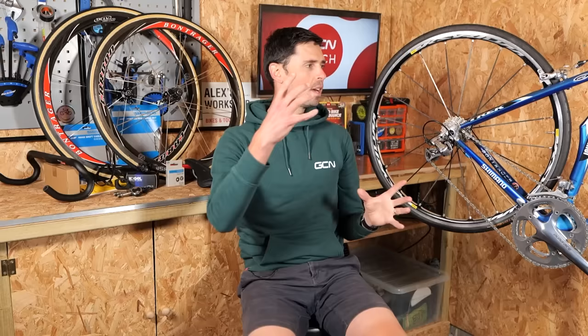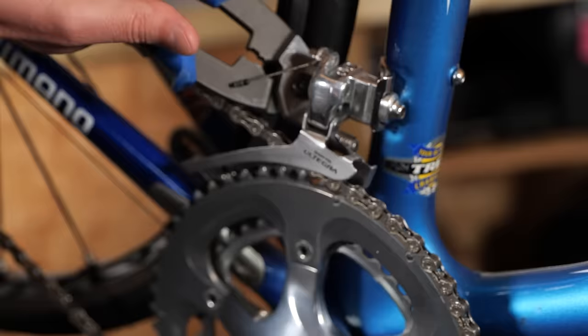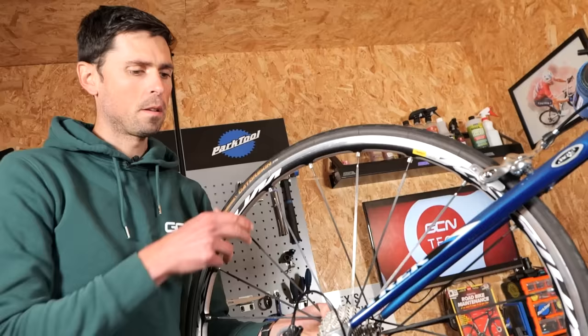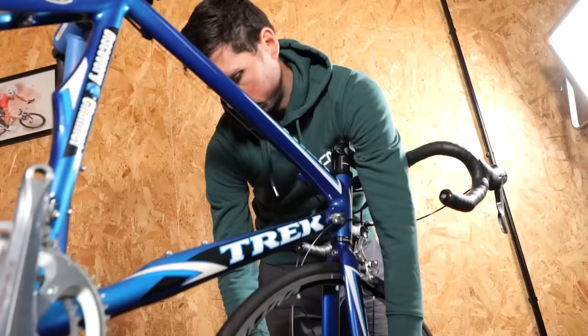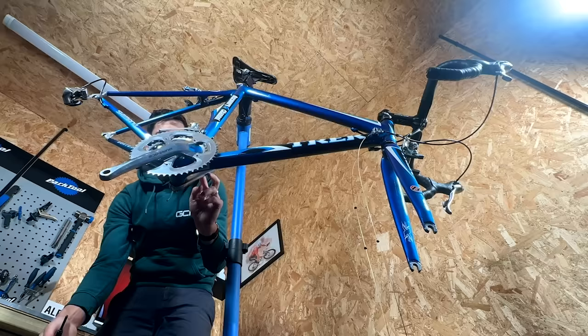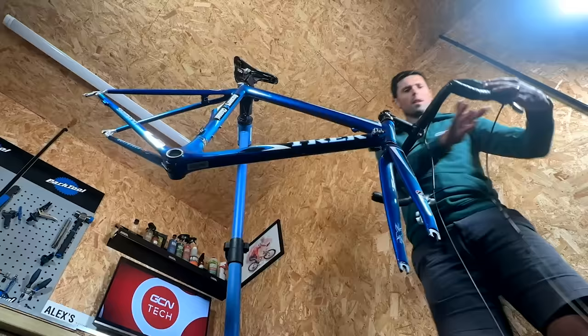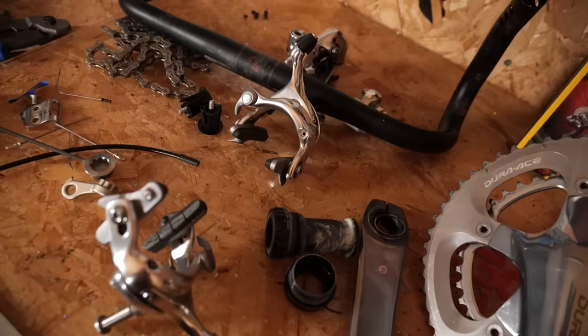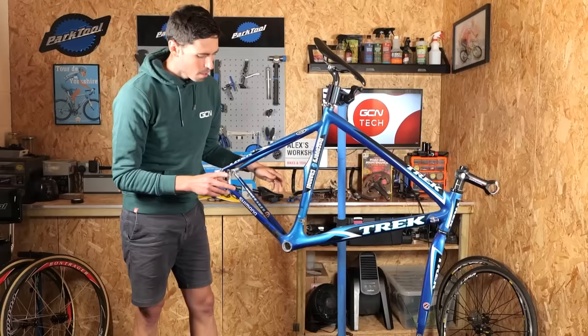Before I can start fitting any of this cool stuff, the first thing I need to do is actually start taking this bike apart. That is pretty much everything taken off the bike. Behind me there's a pile of parts — some bits we're going to reuse, some bits are going to go in the bin.